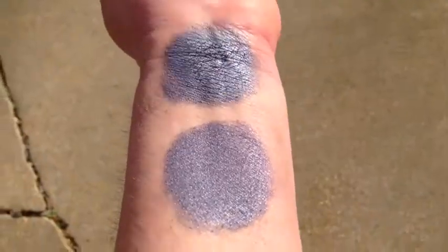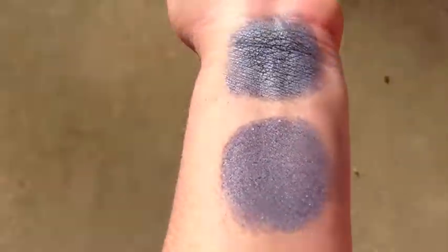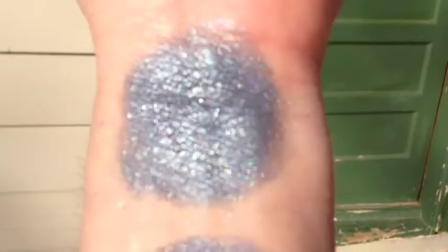This is Stormfront in sunlight. That is without primer. That is with primer.